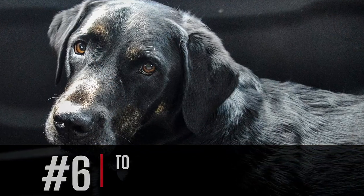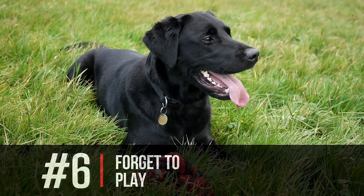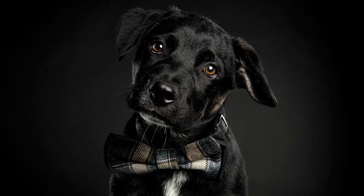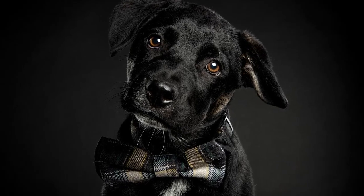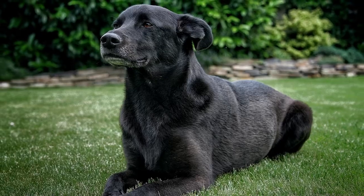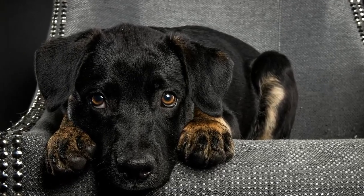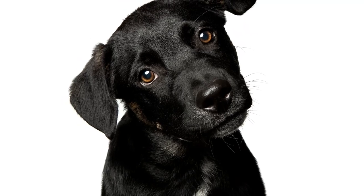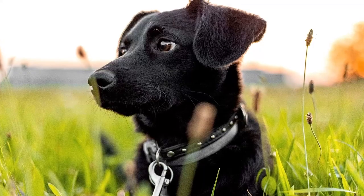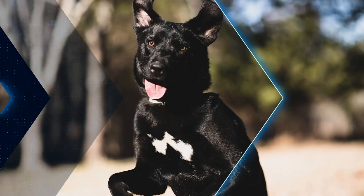The number six thing you must never do with your black lab is forget to play. Play and exercise are two different things. A black lab needs exercise, but they also need to play. Playing is when you're out in the backyard, playing fetch, running around with them. This is a fun, loving, goofy dog that loves to play with its owner and family. Don't forget to have fun — take them all over the place, outside, running, jumping, playing. They will love it.